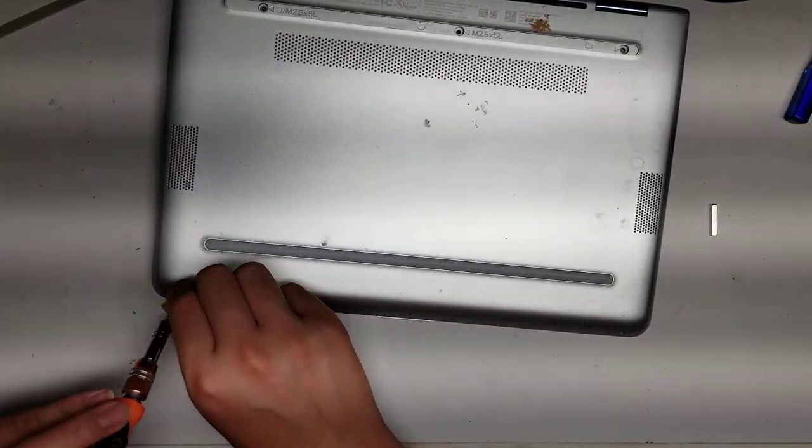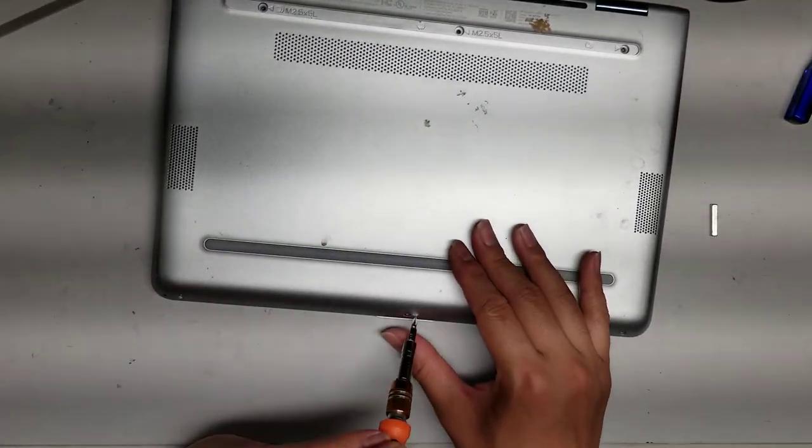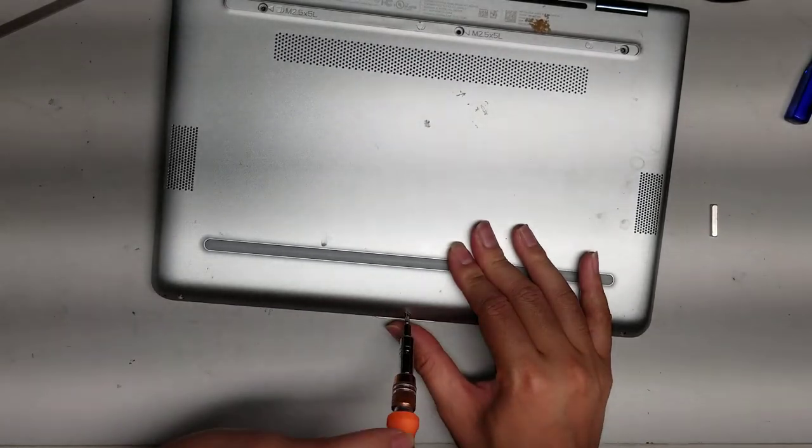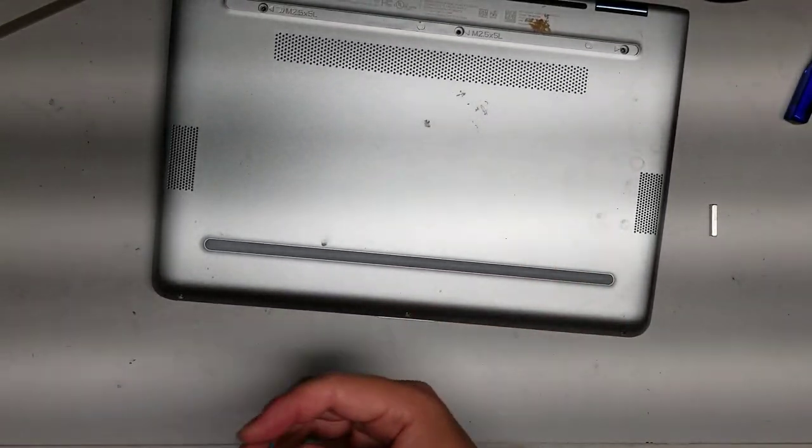This one was liquid damaged. I have another one that's not liquid damaged, so once I open this I'll show you the inside of that, because this will probably look all broken.